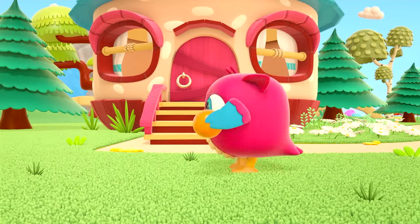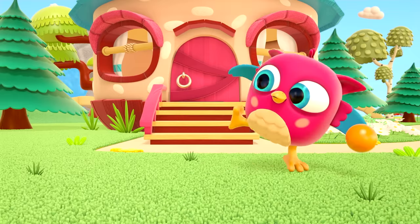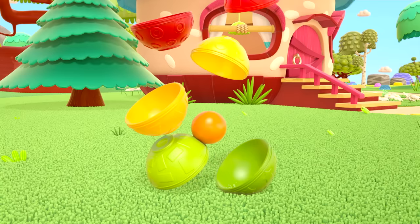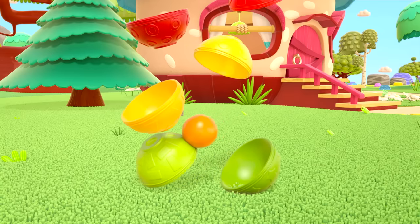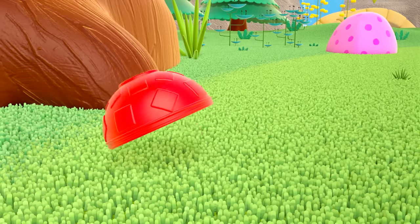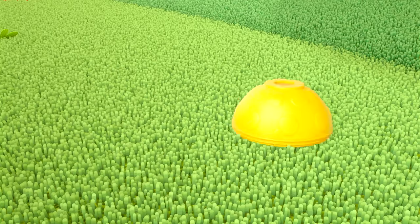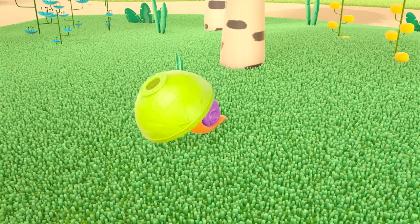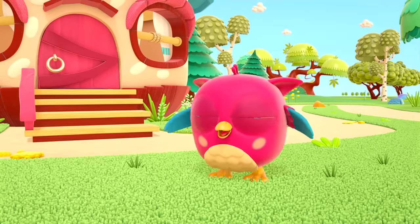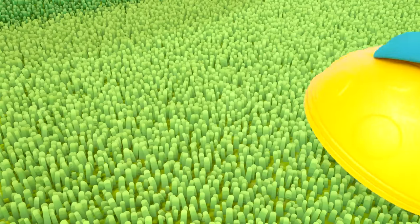Hello, Hop-Hop! Hello! Oh, the little owl knocked over the tower with the ball — what a good shot he is! The pyramid has smashed into little pieces. Red! Yellow! Half a green ball landed on the snail. Hop-Hop is collecting up the toys.